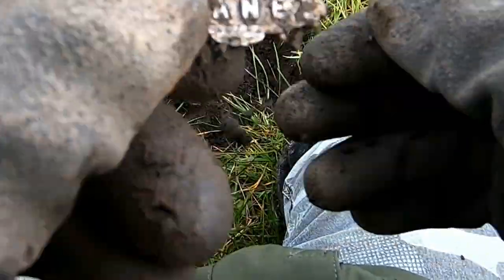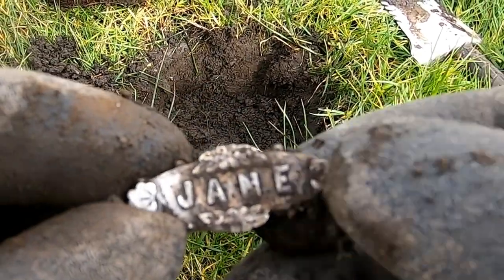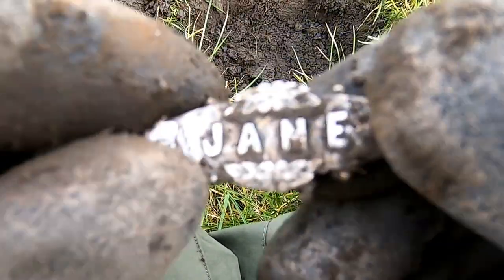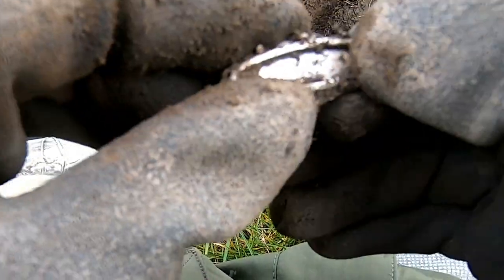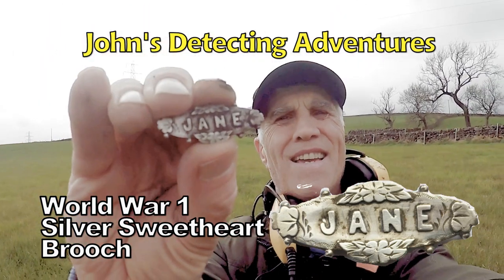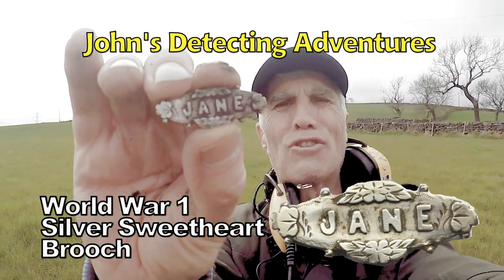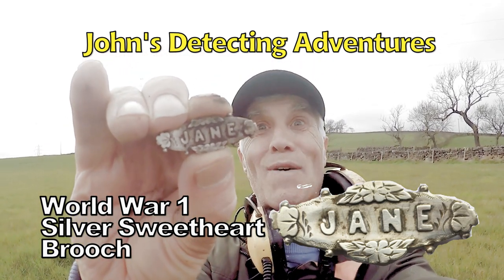Oh — look at that silver! It is! Oh look at that! That's brilliant, that's beautiful! Jane — a silver brooch! Oh, that's beautiful! That is so nice — look at that! Excellent! 71. Brilliant! Solid silver. What a beautiful, nice brooch!